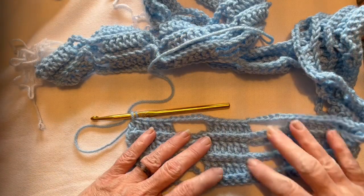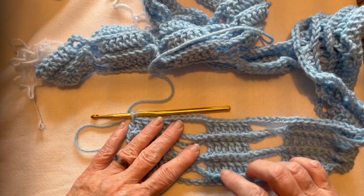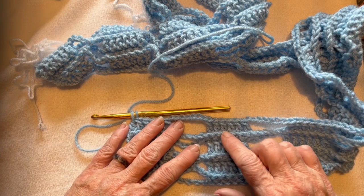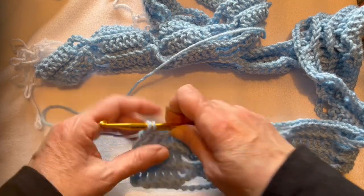I have six rows: single, double, single, double, single, double — and it is time to change colors, so I'm going to show you how to do that.